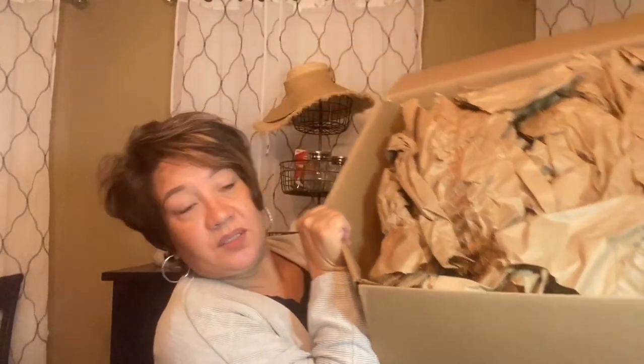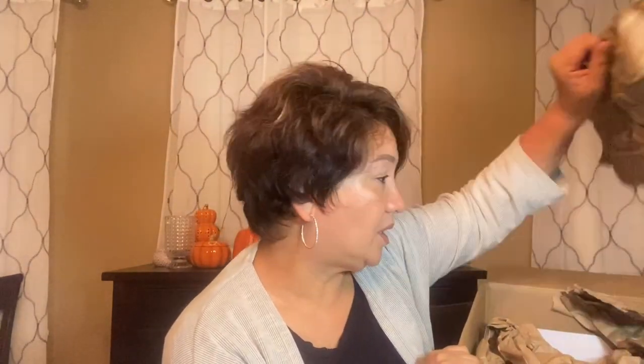This is what the box looks like. Apparently they're not going to be using any more of those shredded paper fancy-looking filler — now they're just using recycled paper, so that's that.